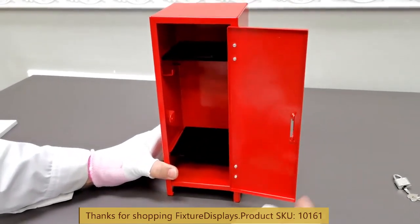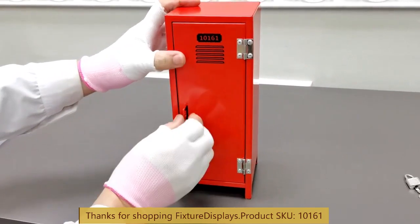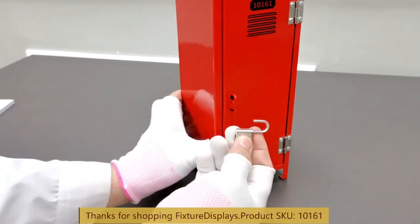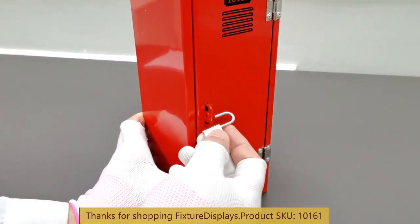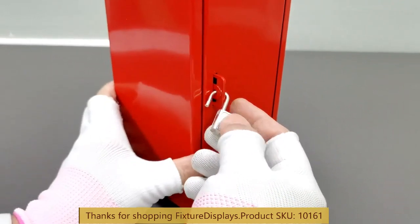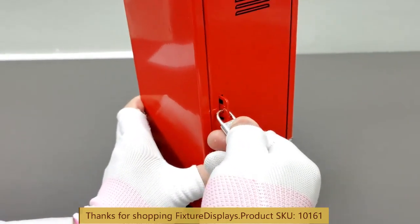The bottom shelf is optional, but it does give you more dimension to the space and helps you organize a lot better. The lock fits into the middle hole, and in case you lose the key or lock, there is a replacement part number: 11040.